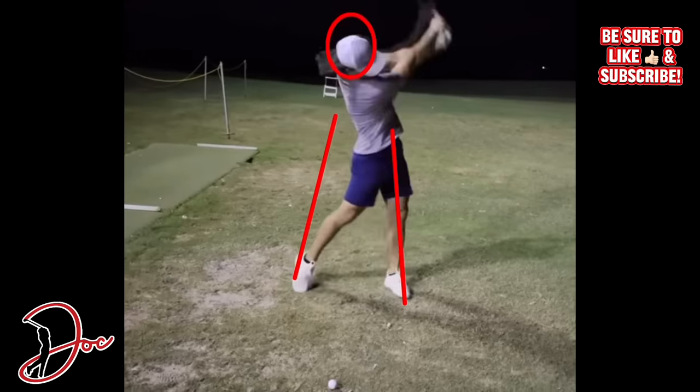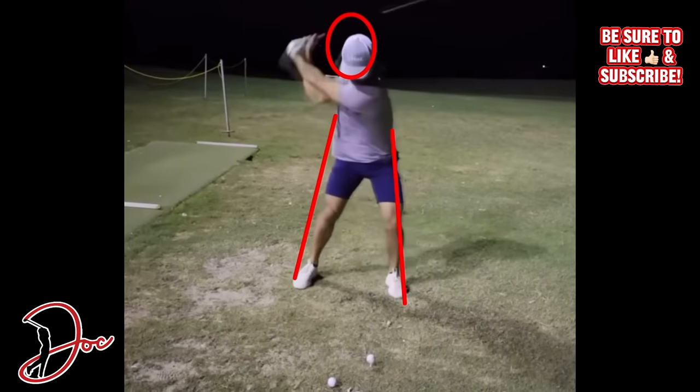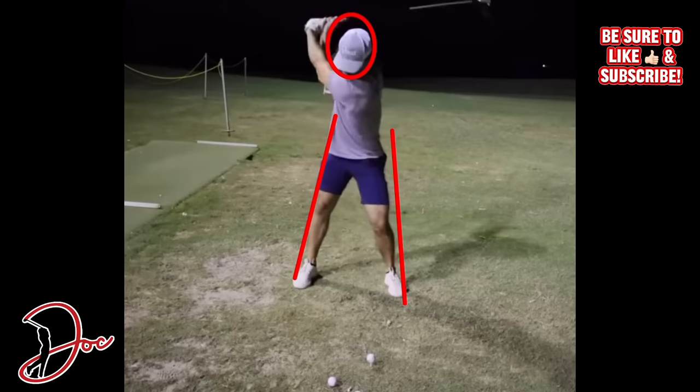They don't call him Mr. Hole-in-One for nothing. He has two hole-in-ones on par fours, which is incredible, and he does have at least one that I know of on a par three - dude is incredible, and an incredibly great guy as well. If you're not subscribed to the channel, be sure to hit that subscribe - it really helps me out. Be sure to drop a like on the video and check out a few of my other videos. I'm not just breaking down swings - I am a scratch golfer and I do have some course vlogs that you may be interested in.